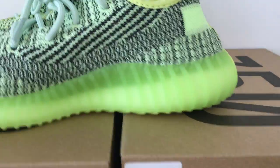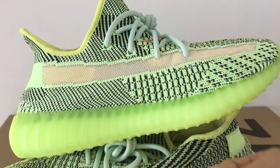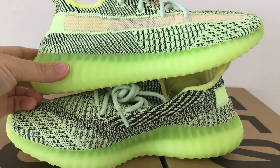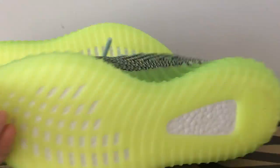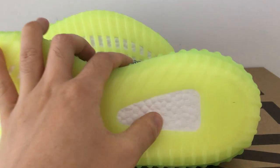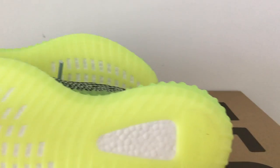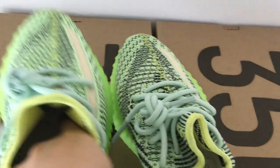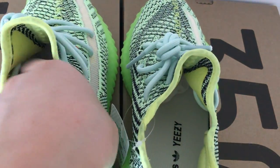The midsole is the same on both pairs, and the midsole can glow in the dark. The very bottom sole is also the same on both. This is the BST boost — the boost flowers — so both are the same.